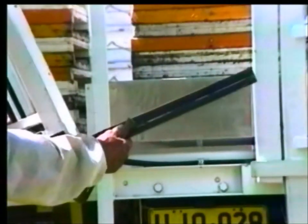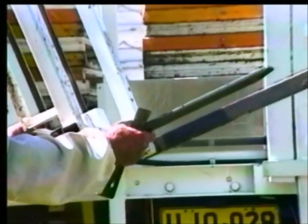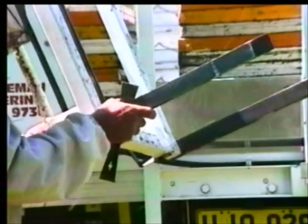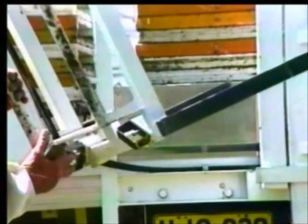Fork tines can be easily removed and relocated to adapt to different types of bee boxes. Just pull the lock device from the back, remove the tine, put it into the side and push back until it locates. Do the same with the other side.